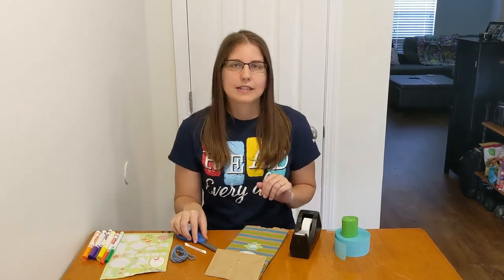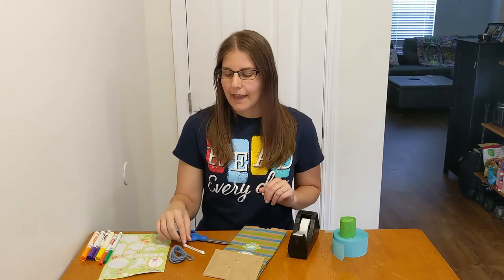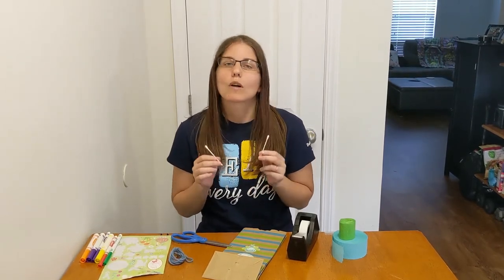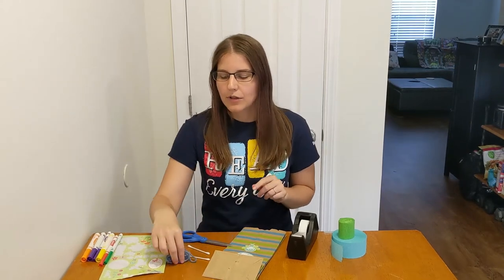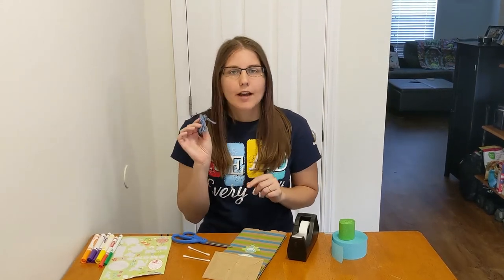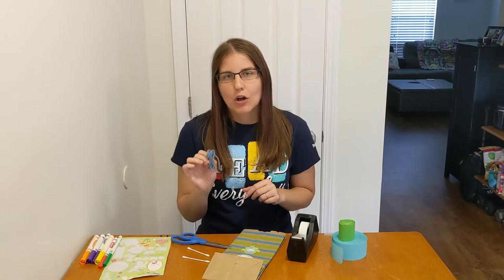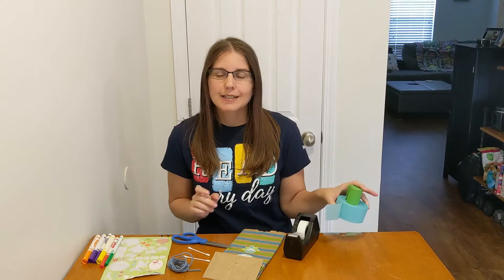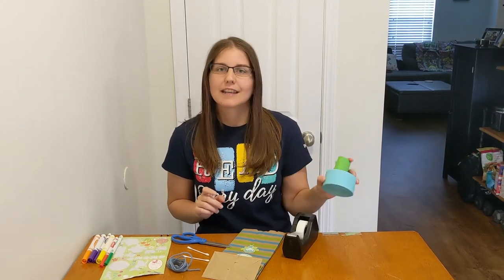And you're also going to need scissors and craft sticks, or if you don't have those, something sturdy like a Q-tip or a stick. You'll also need some string, about 18 to 24 inches long — you don't need a whole lot of it — and some tape, and some streamers if you have those, because that'll make your kite extra fun in the wind.